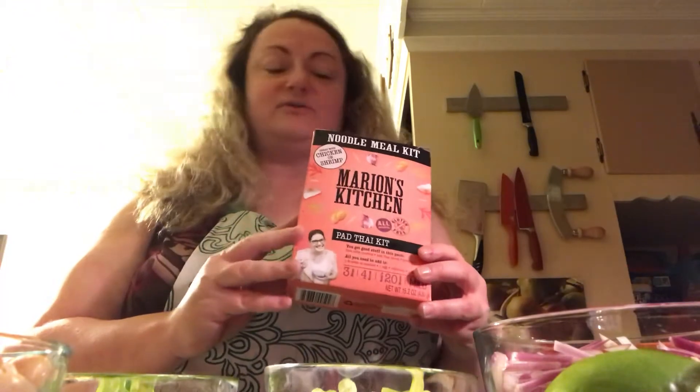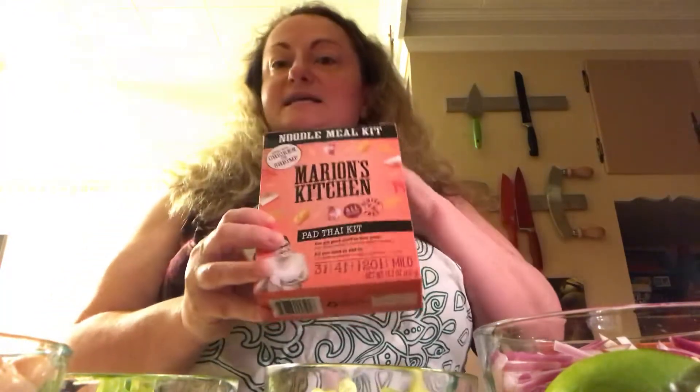This particular brand I absolutely love. There's a woman named Marian — she has a wonderful blog, she's out of Thailand, and she and I actually talk. She's wonderful. So I'm just going to show you what's in here so you can get a feel.